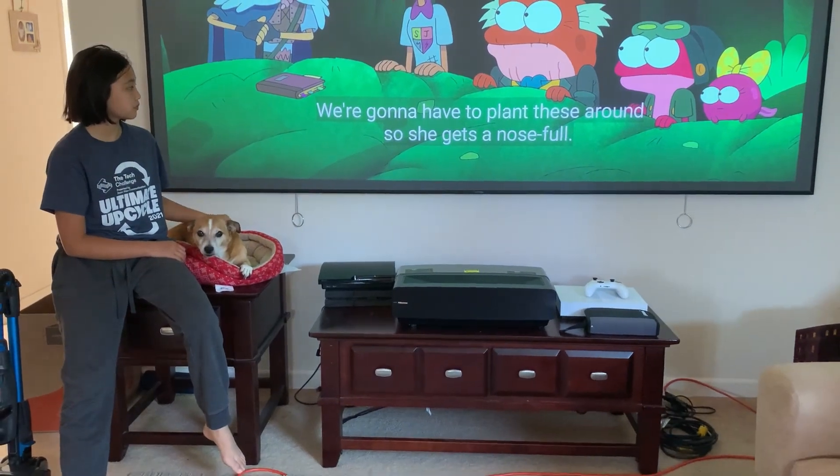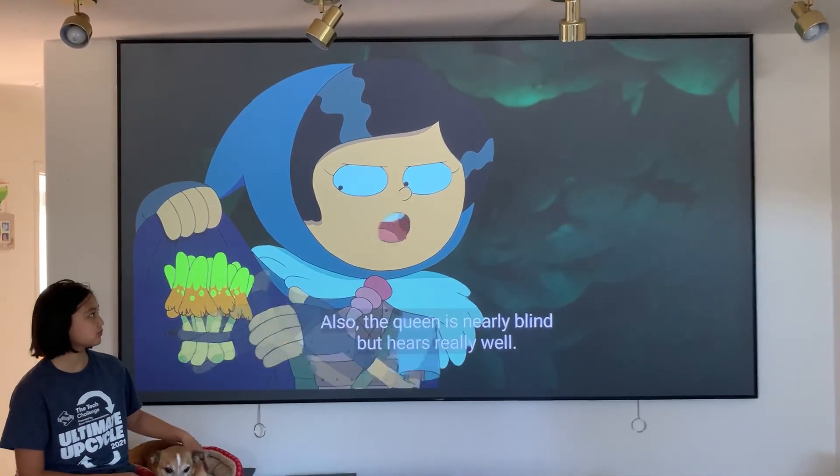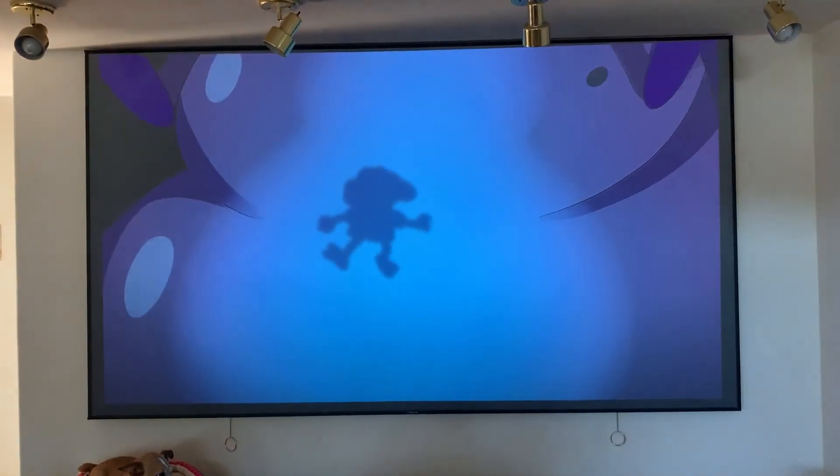That's the dog. My daughter's five feet tall, and then that's the screen. So it's still daytime and still a lot of light coming in, but just us closing this, the quality is a lot better.